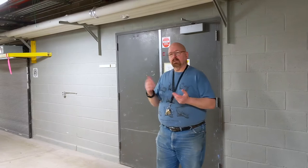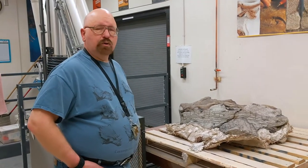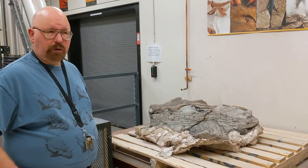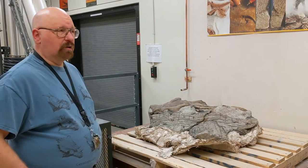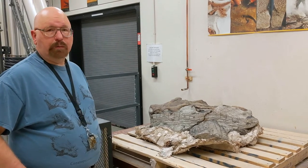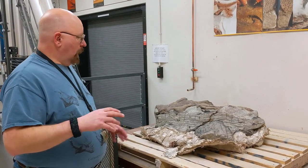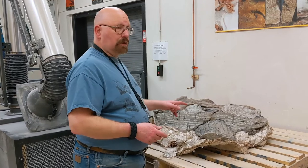Now we're going to go into the lab itself and I'll show you some specimens. On the table here — some of you might have seen this in the newspaper or on the news a few months ago — it was airlifted out of Grand Prairie, which is north of Edmonton, by helicopter. It was a very large specimen; in fact the first time they tried to lift the big block, the helicopter wasn't even strong enough, so they had to cut the jacket away a lot before they could get it up. It was about twice this size when it first came into the lab.